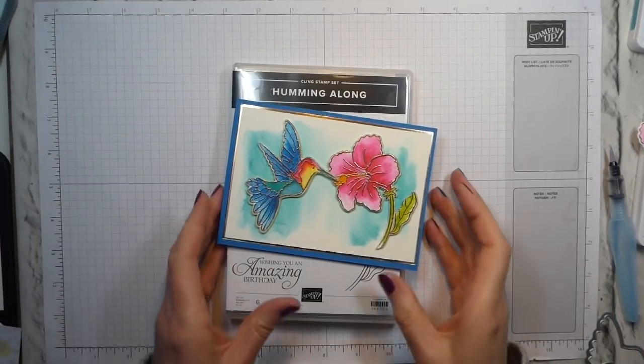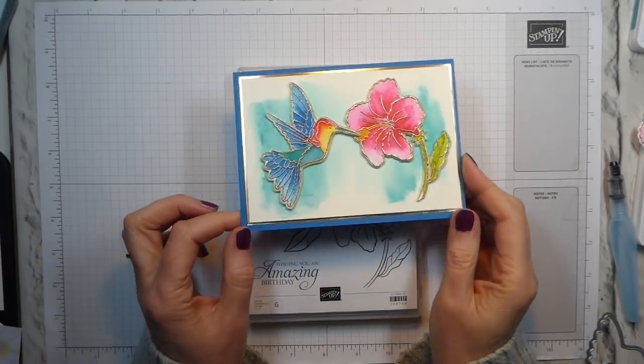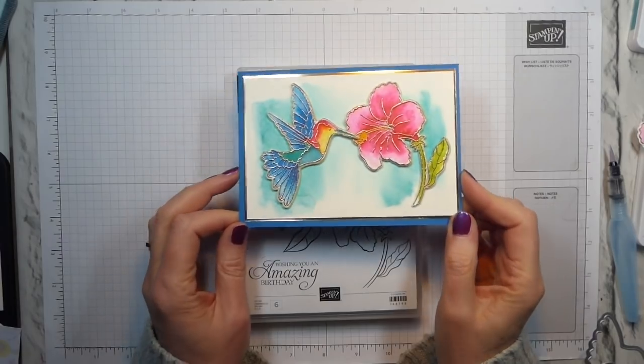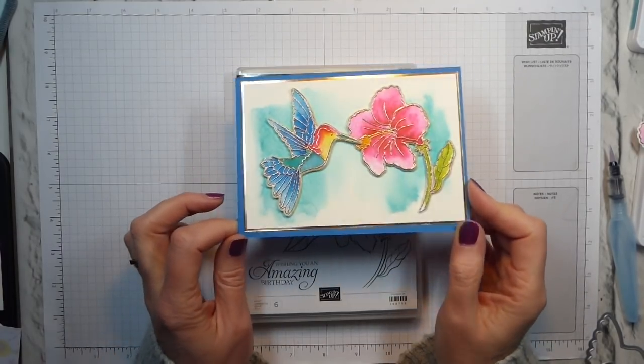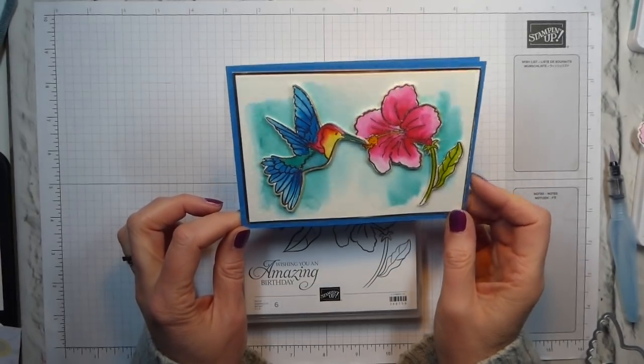Hi there, it's Liz Yule from Old Stables Crafts. Thank you for joining me again today. Today I have got this lovely, really pretty watercolor card. It's watercolored, it's heat embossed. There is pretty much nothing that you can't like about it, because it is gorgeous, she says humbly.